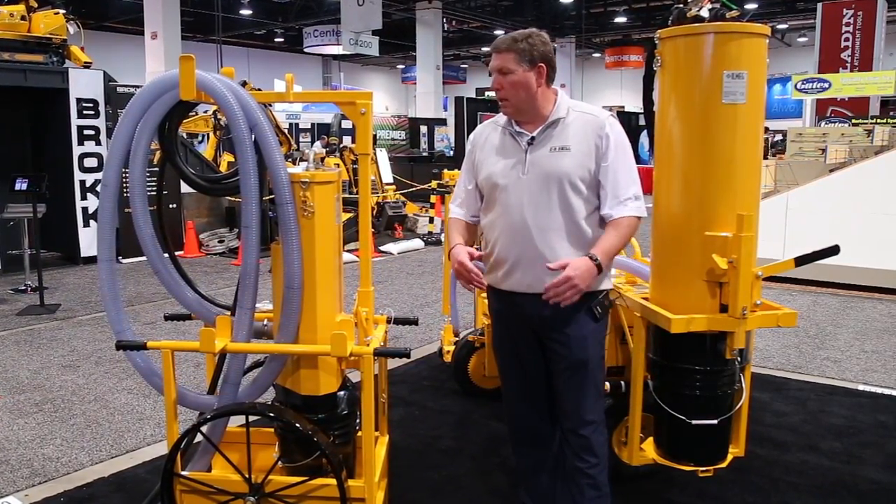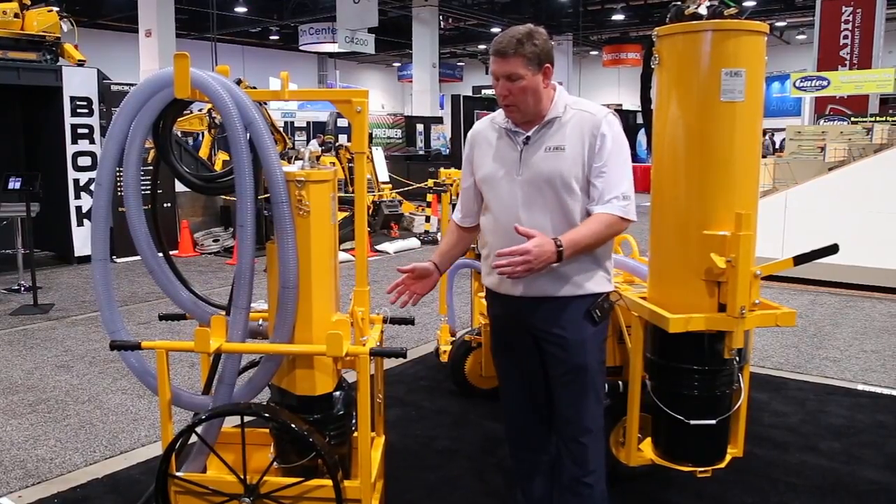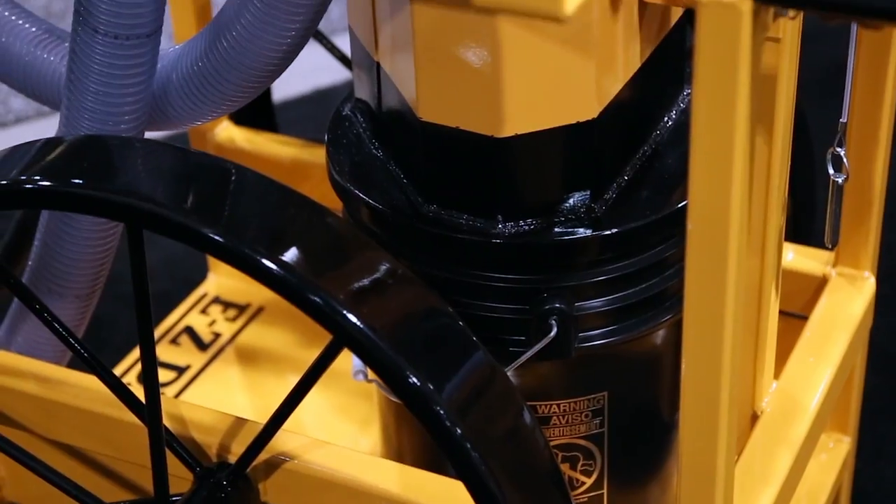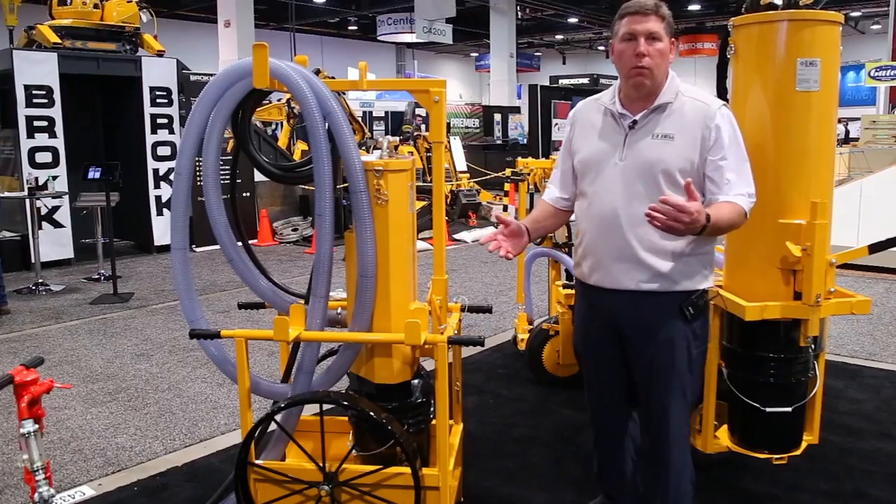The collector will then pass the dust through the filters into the bucket, which can then be removed and disposed of properly. It's a machine that will allow you to work in very rough environments. You'll notice the big wheels that we put on here that allow you to work in a rough environment.